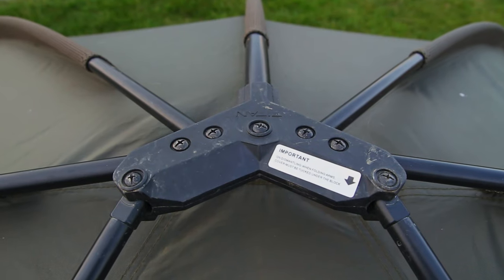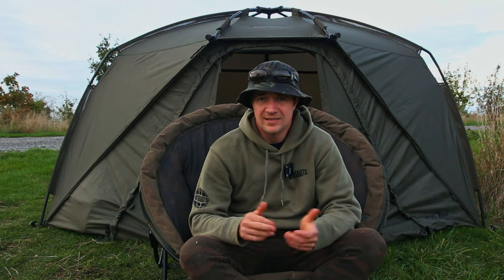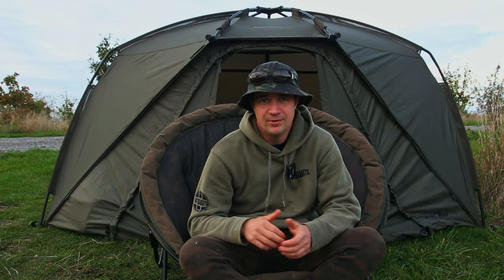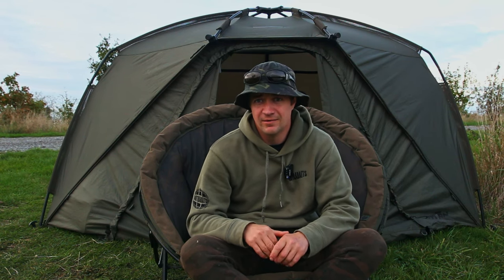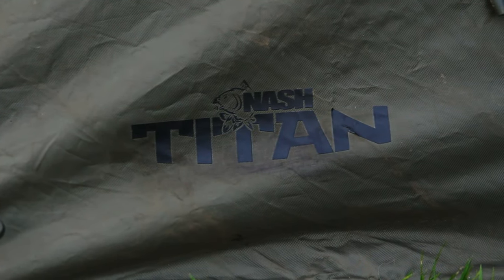It's not faded — the colour's still the same. I only recently bought the door for the front and it looks exactly the same colour as the rest of the bivy; you wouldn't know one was two years older than the other. That's a really good sign of the quality of the material used on the hide.